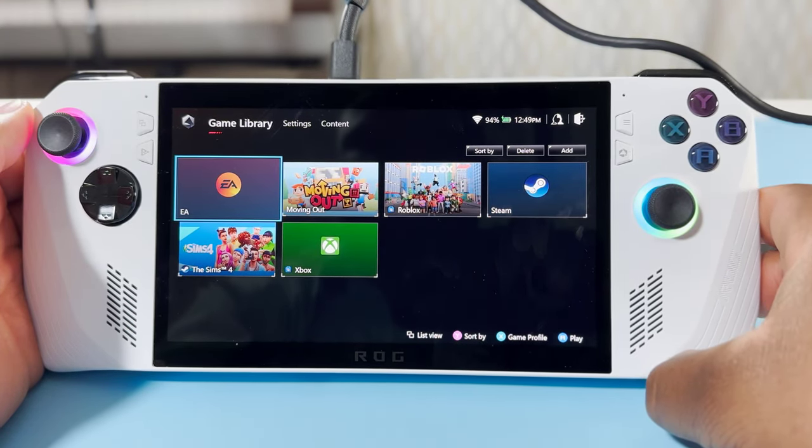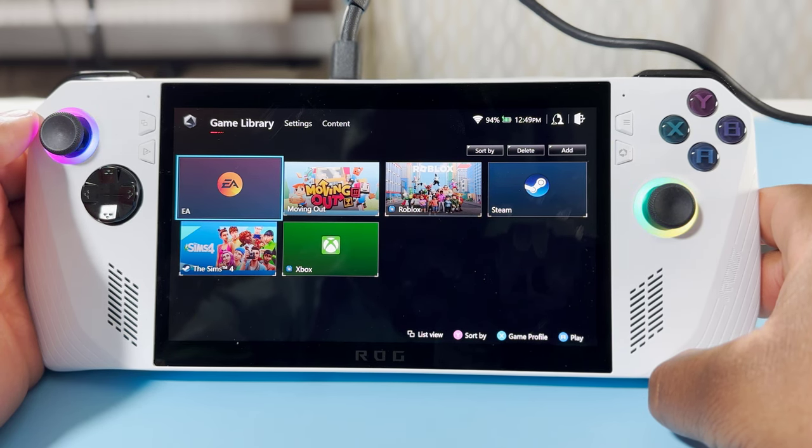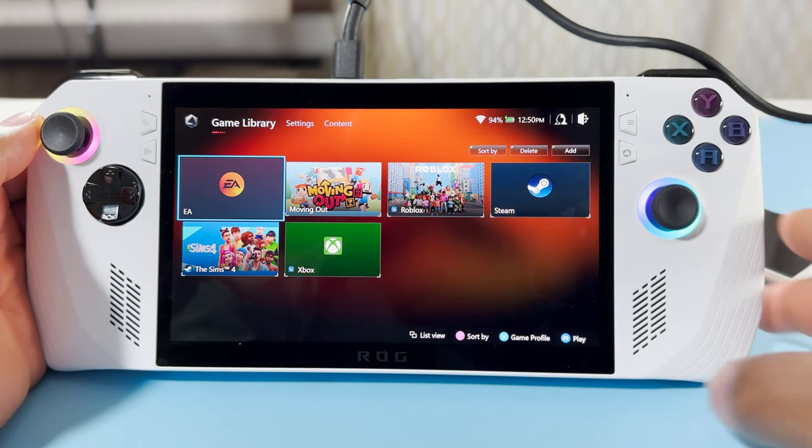I'm trying to download a couple of games, but this takes a while. I have to download the games before I can actually play this device for you so you can see. So I'm going to download a couple of games and I'll be right back.